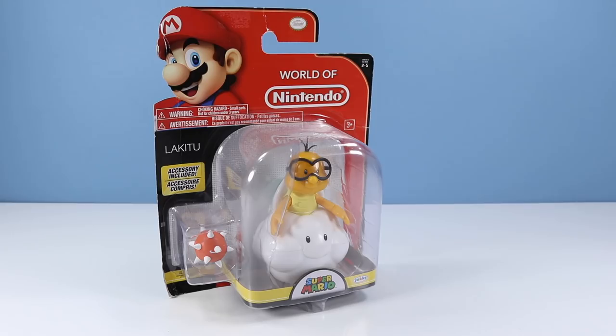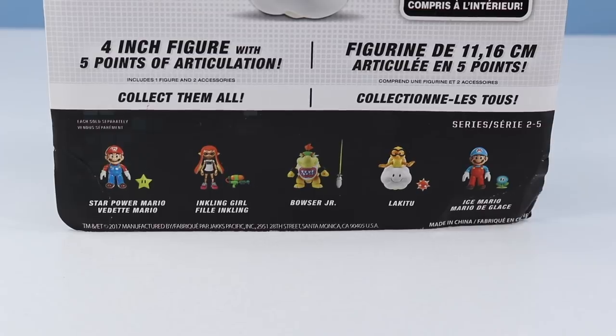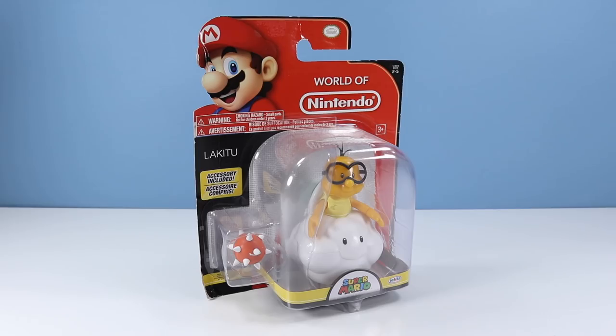How about we go for a bonus round. Since I haven't done these figures in a while, I seem to have amassed a few others. This one is from Series 2-5 — Lakitu. Or is it Lakitu? I always get this guy's name wrong. I just prefer to call this guy a turtle who rides the clouds and throws spinies at ya. On the back of the box — Lakitu with a spiny accessory, 4-inch figure with five points of articulation. As for other figures available: I know we looked at Inkling Girl one time, and Bowser Jr. is actually a repeat just with a different accessory. I have yet to find an Ice Mario, and I did find a Star Mario but the package was so destroyed I'm not sure if it's worthy yet. Lakitu is here though — let's open up and see if he floats.